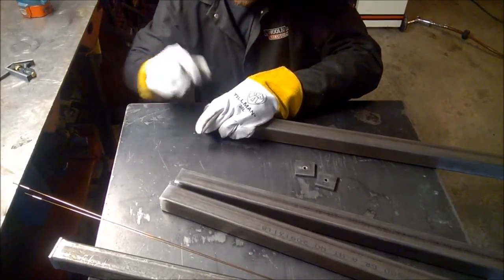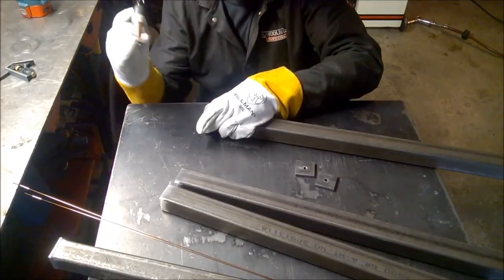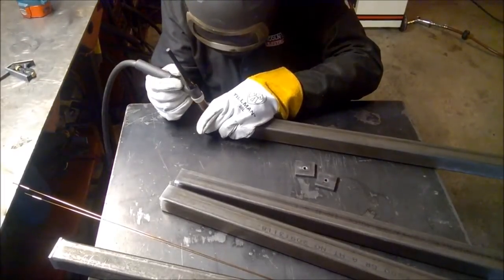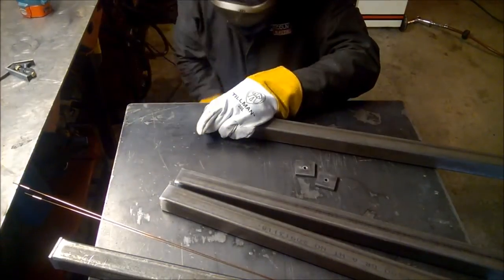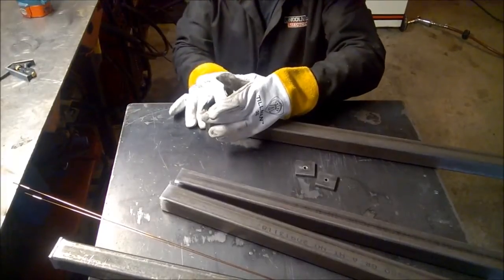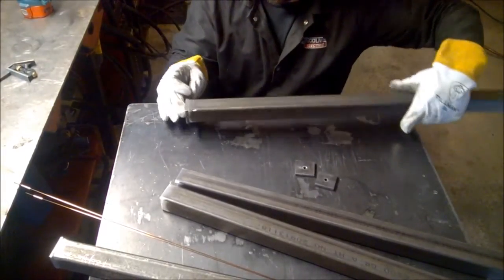I do have a small bevel on the end of these tubes with no bevel on the flat bar. Until that little puddle pulls, I'll put pressure on the bottom of the flat bar toward the tube so it doesn't cool in the open position.